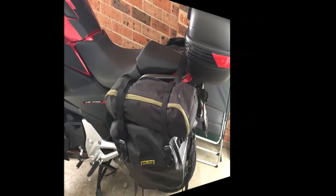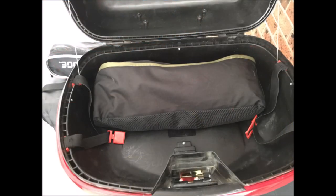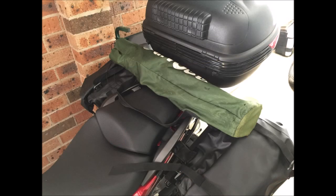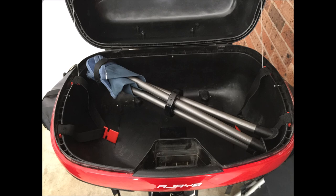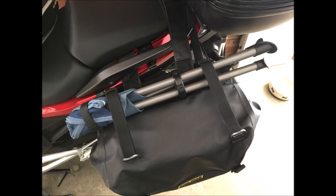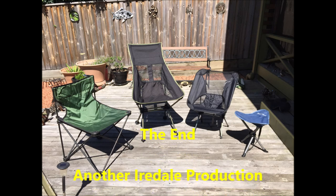Where do I store these on the bike? I store my favourite chair on top of my pannier, but it's also small enough to put in the top box as an alternative. The traditional camping chair really has no option other than to go across the back of the seat. The small LD chair can be put in a number of places. But because of the length of the three-legged stool, it's a little bit difficult to find a spot for it — if I was using it, it would go on top of the pannier. In summary, out of the four chairs, the high-backed LD chair is my favourite.